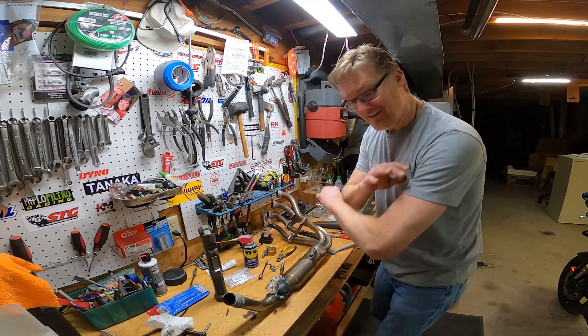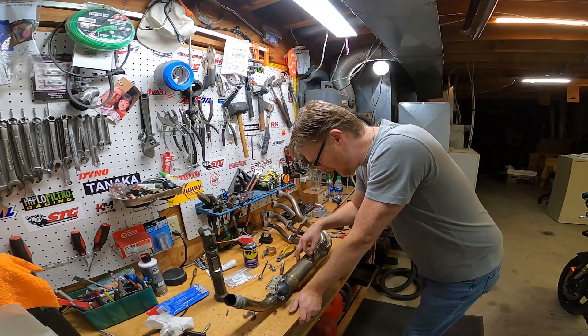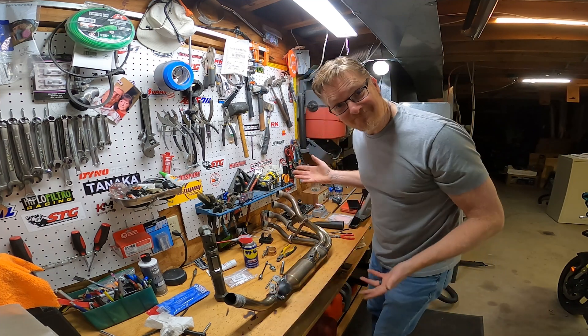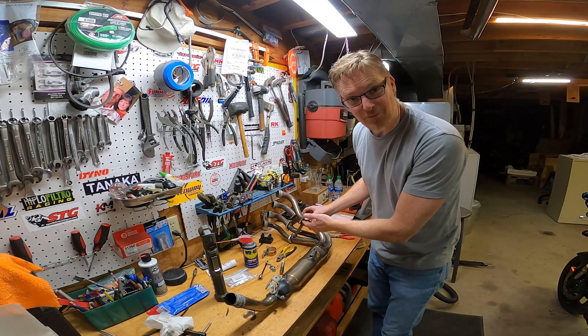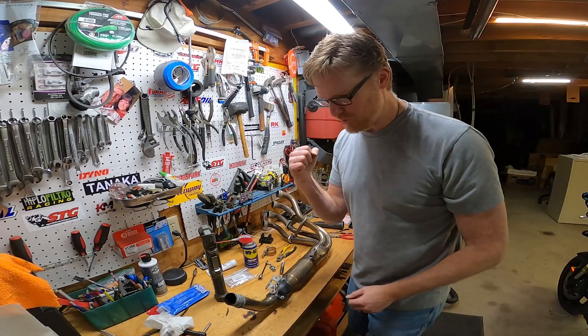The rest of this is easy — the rest of this is cake. What I'm going to do now is polish this thing up, make it look as nice as I can. It's off the bike, I have access — get all the dirt and grime off, make it shiny.